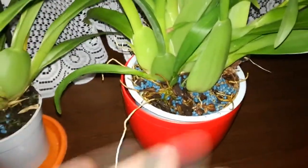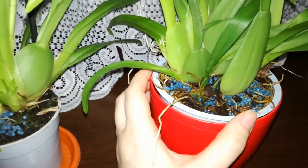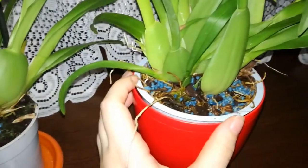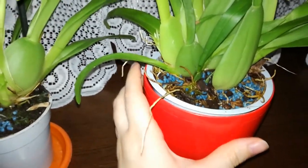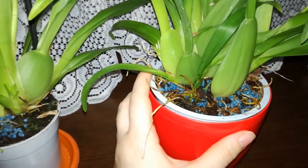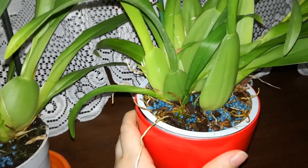Let's take this one — it is my new Sherry Baby, a very beautiful orchid. We can see that it is very healthy and has a lot of roots. If I were to take this orchid right now and put it in semi-hydroponics, I would say about 80% of the roots would die. That would stress the orchid a lot and the next growth will be smaller.